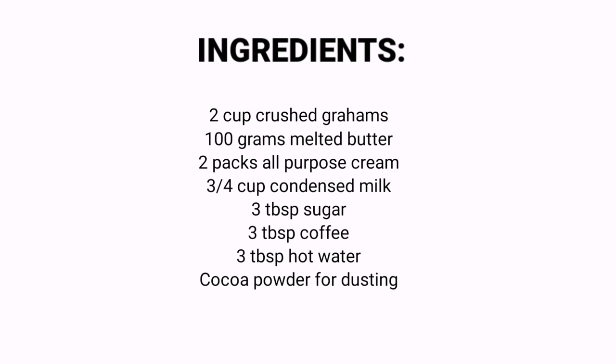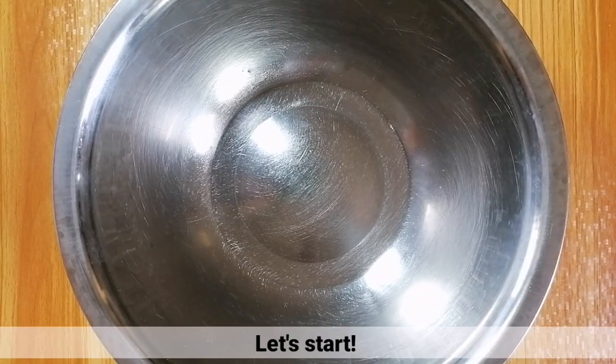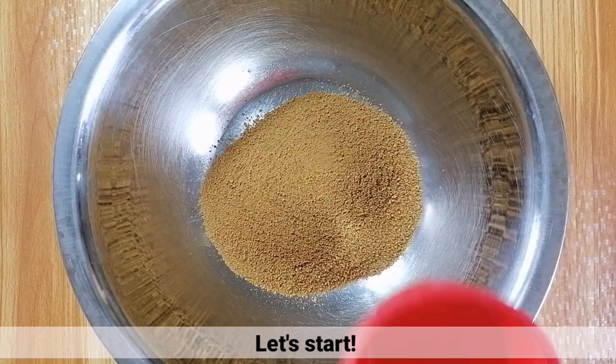So, ito nga pala yung mga ingredients for this recipe. Tara! Simulan na natin! (These are the ingredients for this recipe. Let's go! Let's start!)